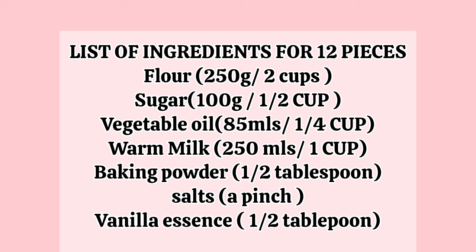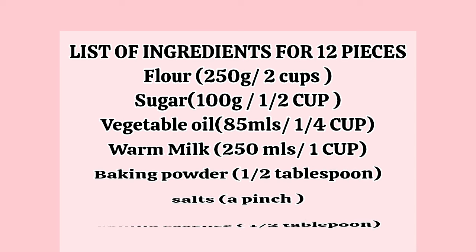For 12 pieces, you need 250 grams of flour or 2 cups of flour — that's a Nigerian cup, please. If you're not in Nigeria, weigh your flour. Sugar: 100 grams. Vegetable oil: 85 mils. Warm milk: 250 mils. Baking powder: half tablespoon. Salt: a pinch. Vanilla essence or flavor: half tablespoon. I gave the measurements both in grams and cups so it's easy for you even if you don't have a weighing scale. Please get a standard measuring cup — the 250 mils cup is the biggest cup, so take note of that.